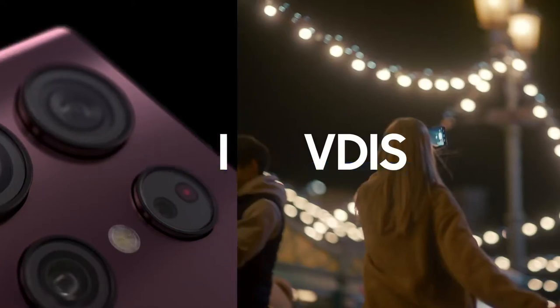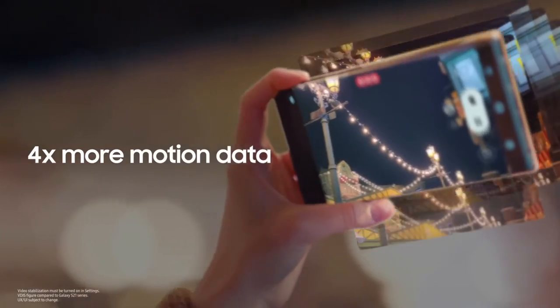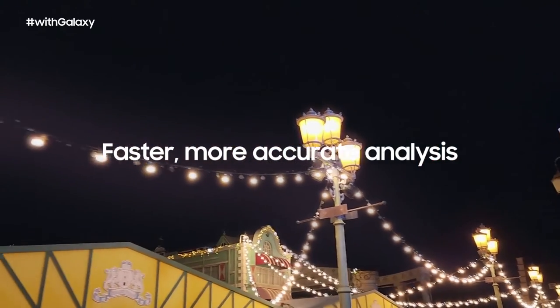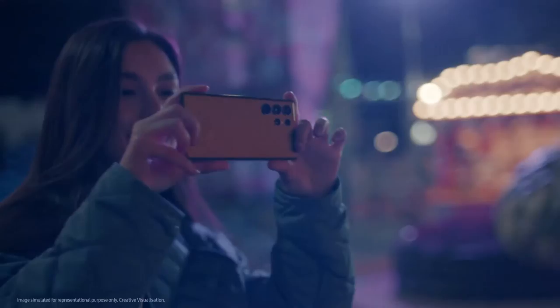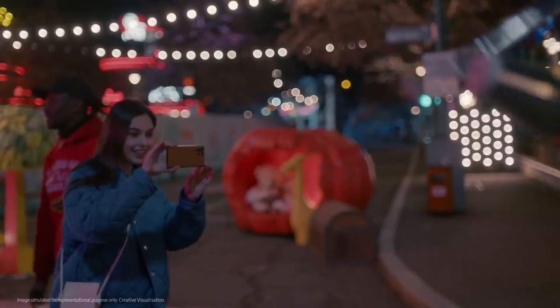VDIS uses software to compensate for the camera's movements across X, Y, and Z coordinates. With four times the motion sampling frequency, VDIS provides faster and more accurate magnitude and direction analysis. Galaxy S22 Ultra combines these two stabilization technologies to more accurately correct distortions.